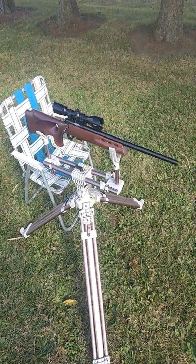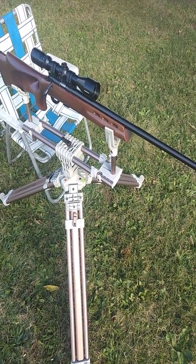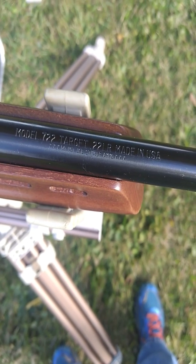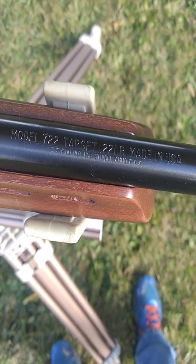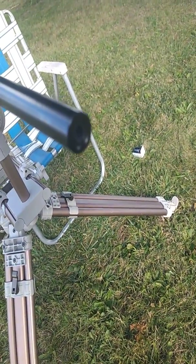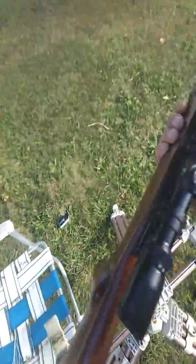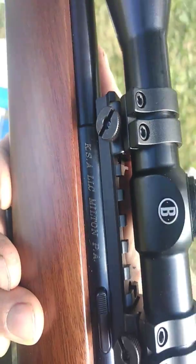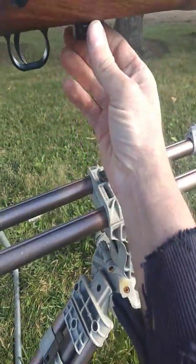This is a review of the Cricket KSA Keystone, model 722 Varmint. It says 722 Target on the barrel, but that's just the barrel — you can't shoot Stinger ammo out of this. It has a bull barrel, about 0.7 to 0.8 inch, a thumbhole stock, and weighs somewhere between six and seven pounds. It says KSA Milton, Pennsylvania.